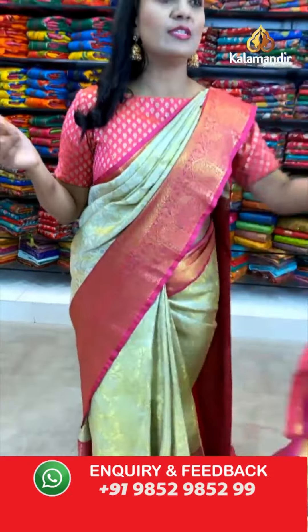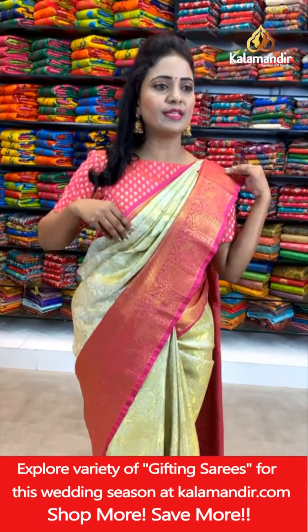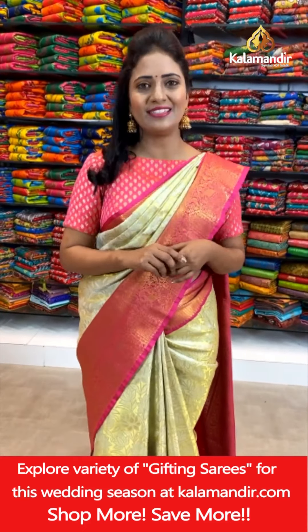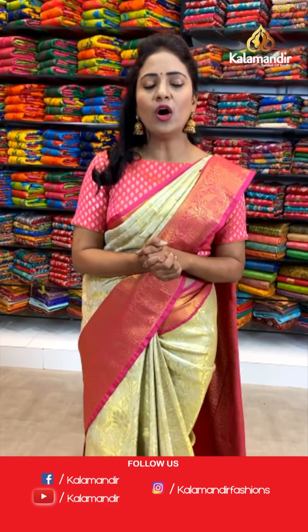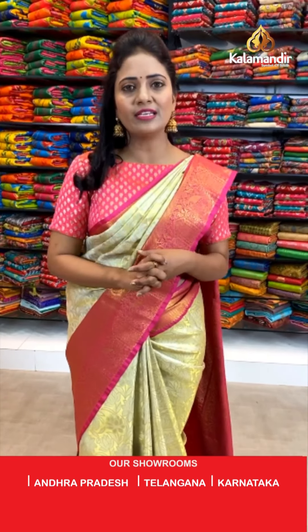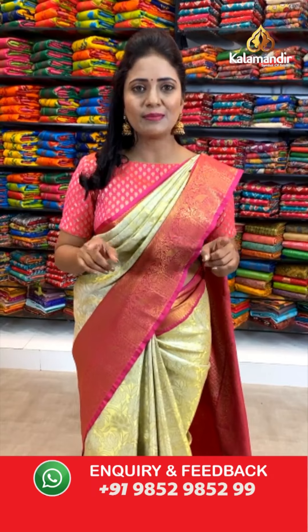Bharati Chhidram asks for the Hyderabad location — our Kalamandir store is located in Kukatpally. Please do visit so that you can feel the fabric, and there's a lot of other collection there too. Please take note: whatever offers we are giving in our live shows are applicable to online shopping only — not applicable at the stores. But you can check the collection at stores.